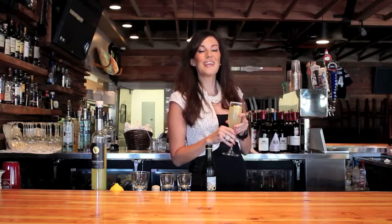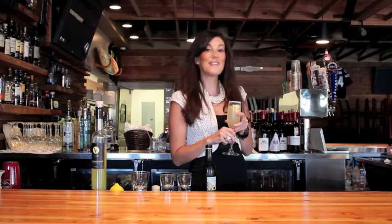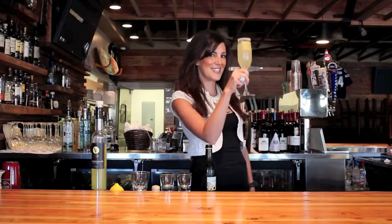Easy to make, easy to drink, and it's going to be half price all week here at the Lumberyard — so only $4 for this fantastic drink. Come on in, one per person per day, but you can come back every day. We will see you next time on Drink of the Week. Cheers!